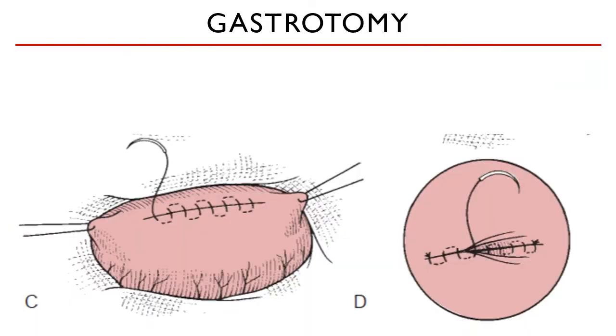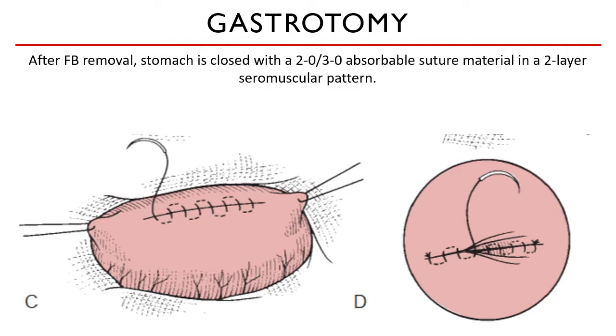Once the foreign body is removed, check the gastric wall for any perforations and/or ulcerations. You may also flush the inside, but make sure to catch the fluid with your lap sponges or your suctioning unit. Before suturing the gastric wall, it is important to remove the lap sponges and change to a new set of instruments that were in contact with the gastric lumen, change your laparotomy sponges, and change into a new set of gloves. This is done to prevent any contamination of the other organs with ingesta.